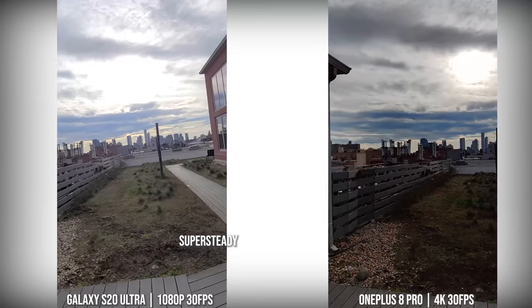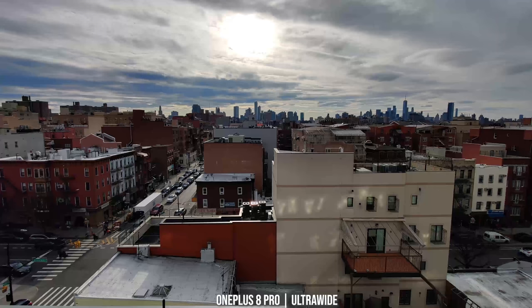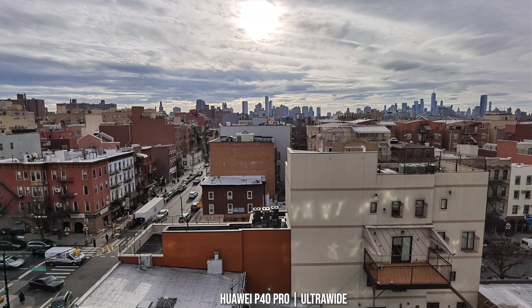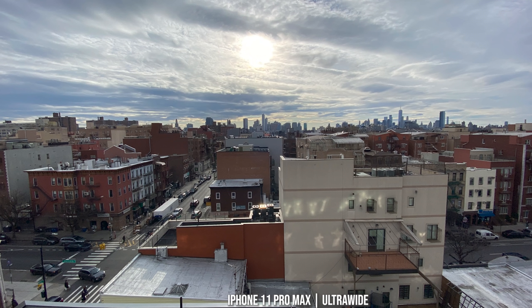Going over to some backlit images with the ultra-wide camera — the OnePlus 8 Pro's dynamic range pumps things up nicely in the darker areas. The S20 Ultra's dynamic range doesn't bring up those darker edges as much, especially after the recent camera update. The Huawei P40 Pro really highlights everything quite well — this is probably the best image in this backlit shot. The iPhone 11 Pro Max also does a good job with the backlit ultra-wide shot.